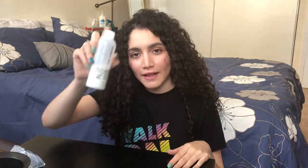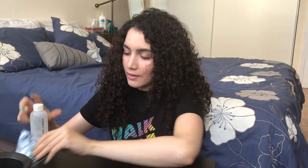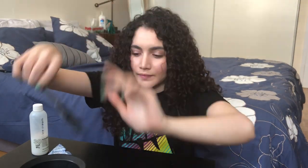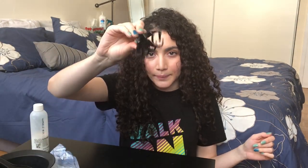I'm going to demonstrate it on my arm. The first things you'll need are: developer volume 30, dust-free bleach — the blue kind — a plastic container, an application brush, baby oil, and a hair clip to tie up my hair.